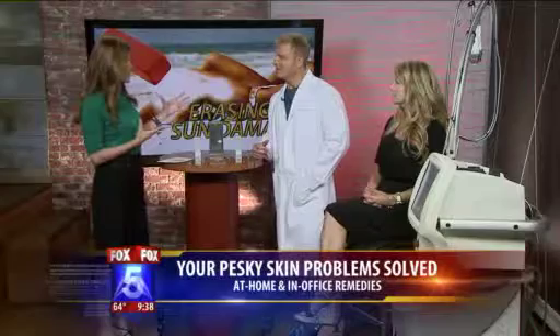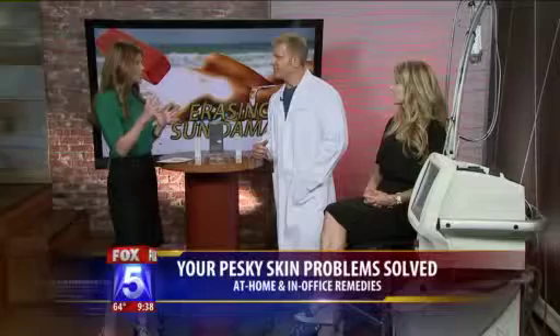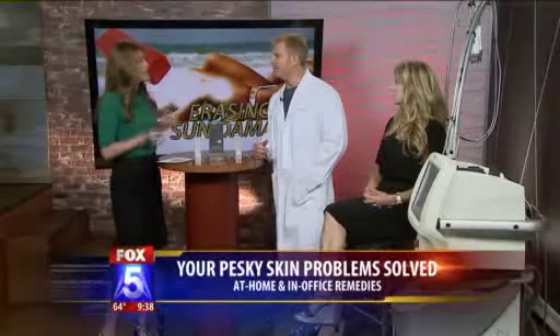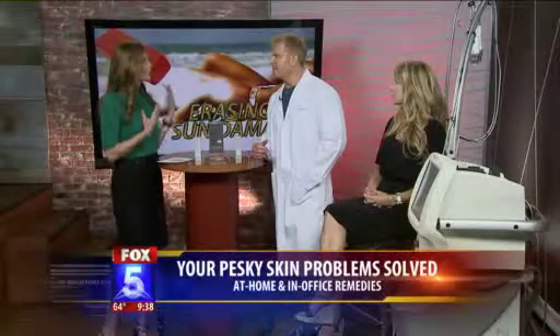Good morning. We're glad you're here. Let's talk first about this: we're coming off the summer into the fall. A lot of us have spent a lot of time in the sun. How do we fix some of that damage that we've done by spending too much time in the sun or not wearing enough sunscreen?